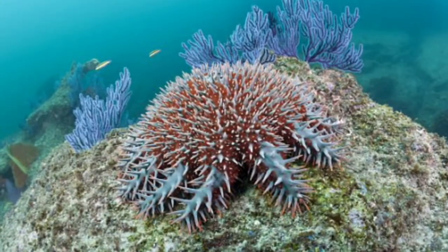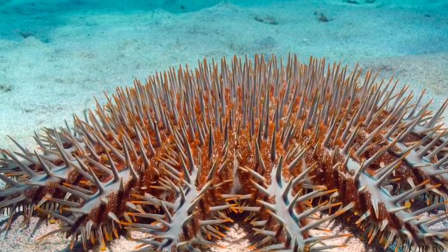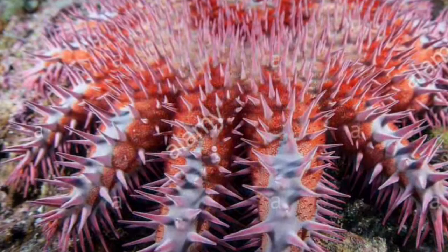Crown of thorns starfish are quite common. They live on top of rocks, so if you go swimming in a reef — especially the Great Barrier Reef — you might see some on the rocks. You could lift one up and say, 'Oh look, we found a crown of thorns starfish!' And if you find an 18-legged one, you're very lucky.